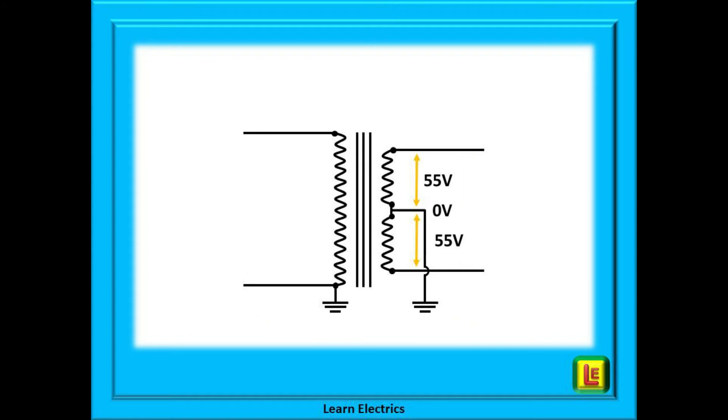Let us return to the midpoint connection of the secondary winding. Because this midpoint is earthed at zero volts, it will divide the 110 volts in half. We can say that the upper winding has a potential of 55 volts to earth, and that the lower winding also has a potential of 55 volts to earth. If we look at the voltages now, we can see that we have 55 volts, zero volts in the middle, and another 55 volts. This is often called a 55-0-55 system, or a CTE system — to use its full name, a Centre Tapped Earth system.